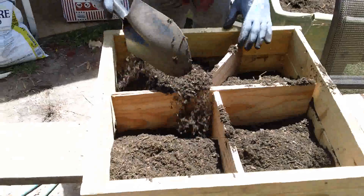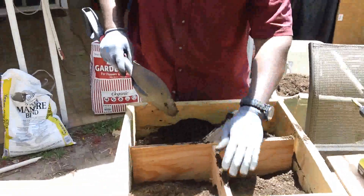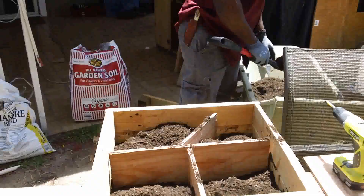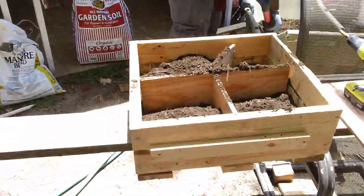You've got to figure out what you want to plant. I think I'm going to do some type of lettuce, kale, or swiss chard — or I might just do all of them, so I'll just do all of them.